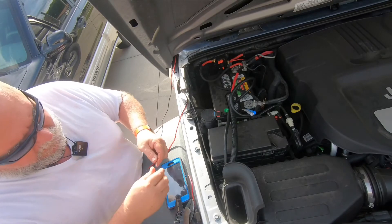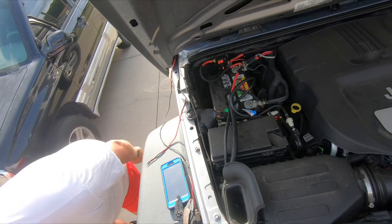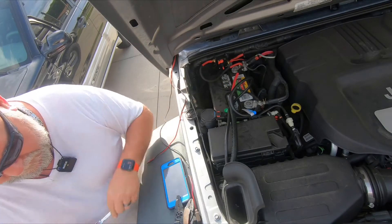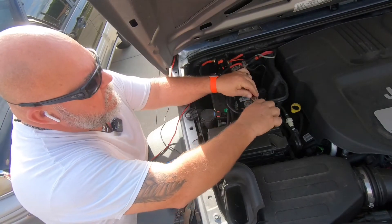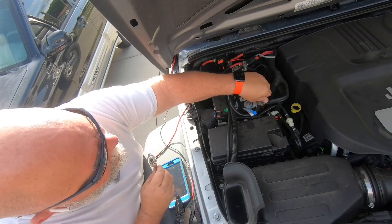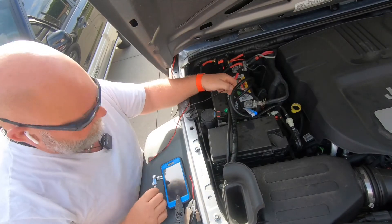That's on there nice and good. I've got to get that nut off — let me grab that elusive 10 millimeter. I almost took off the wrong one. This is your accessory port, so put your accessories on here. This other one is to tighten the battery down — do not put it on that one, which is what I almost did.